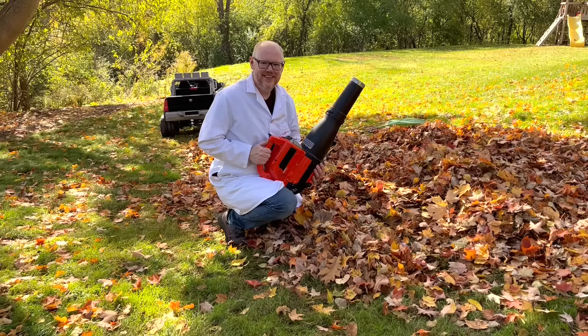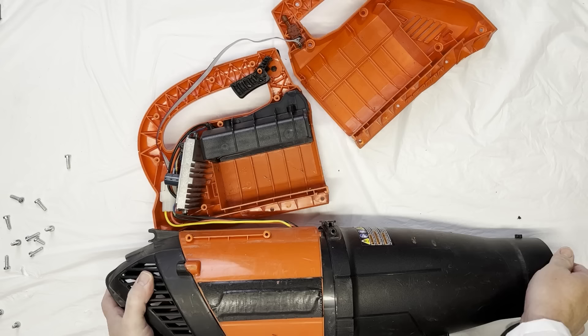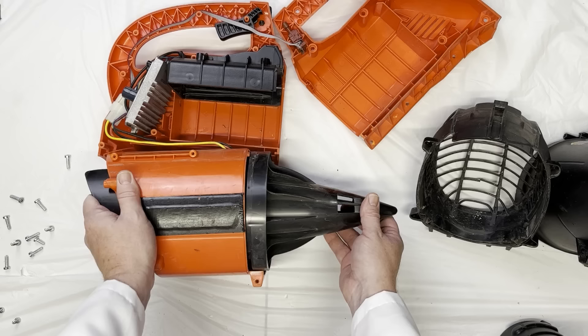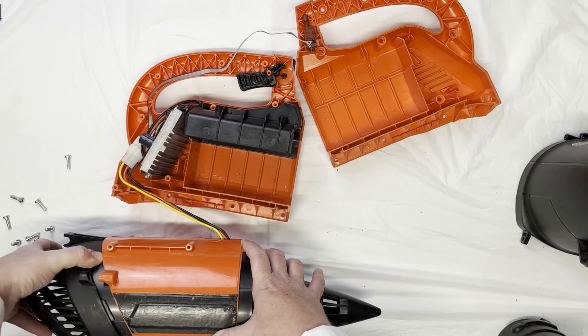Now let's learn how it works — this is how a leaf blower works! A leaf blower works by making a strong wind with a fan. Let's take one apart and see what's inside and expose the fan. This nozzle constricts flow to further accelerate the air. This shield prevents debris from entering the fan. Here is the motor that powers the leaf blower. This fan is what makes the wind and has numerous angled blades. Time to put it back together!